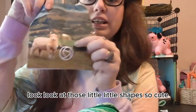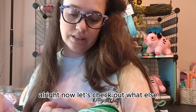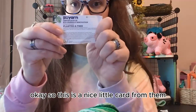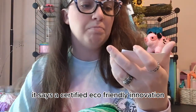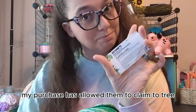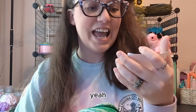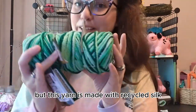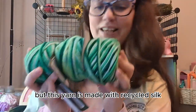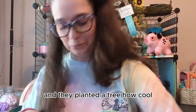Look at this little sheep — so cute. Okay, so this is a nice little card from them. It says a certified eco-friendly innovation. My purchase has allowed them to plant a tree, which is really nice. Yay! So they're thanking me for the support, and this yarn is made with recycled silk and they planted a tree. How cool.